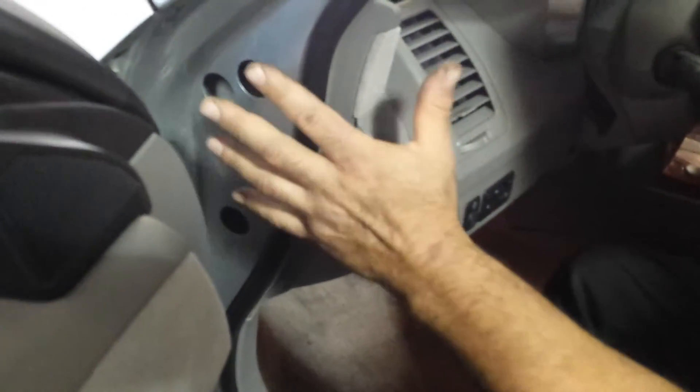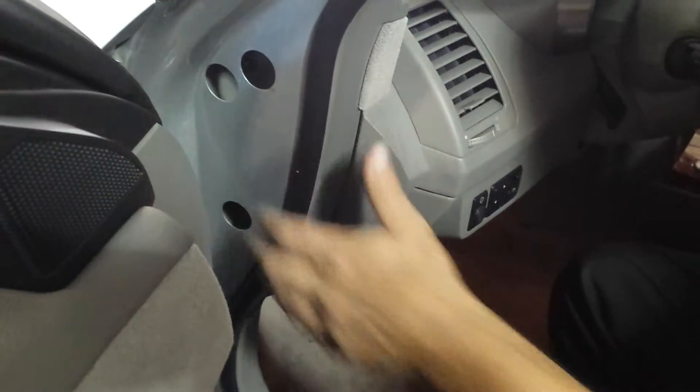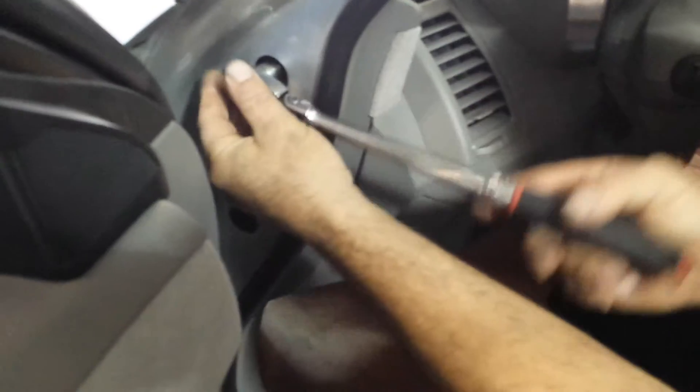So one of the first things I always check when you get a CAN code — I always make sure that these are tight. If they're tight, you're good to go.